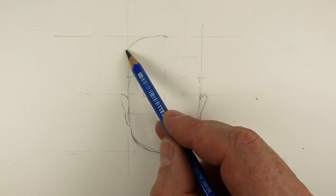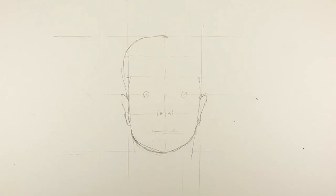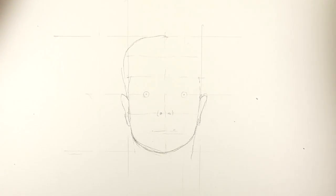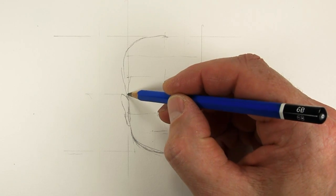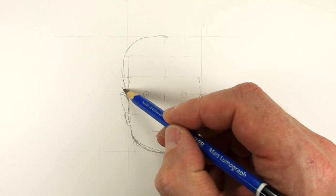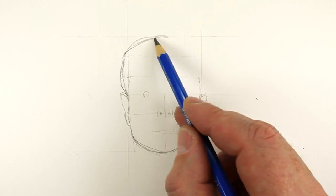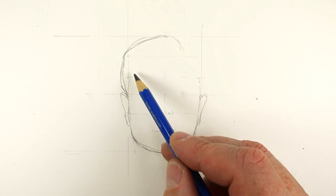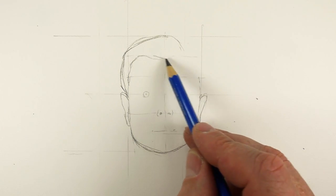That kind of comes over and down like that. Now I'm losing all my plans — what am I doing? If you want to know what I'm working from, go over to the Shurena Life channel and you can see exactly how I worked all this out. It's quite complicated, and you might learn quite a lot more about working out portraits.